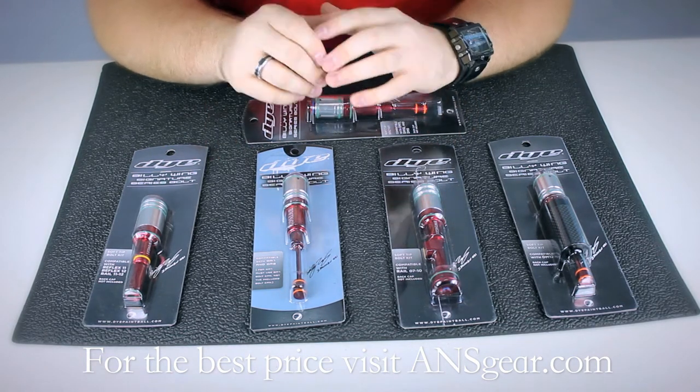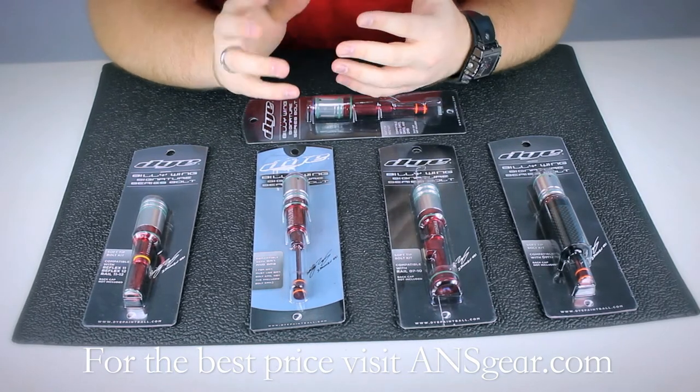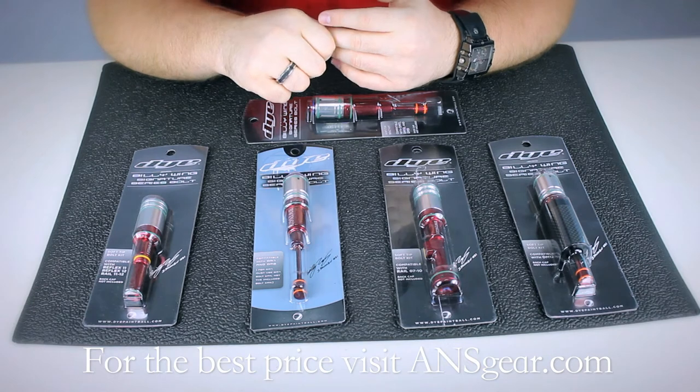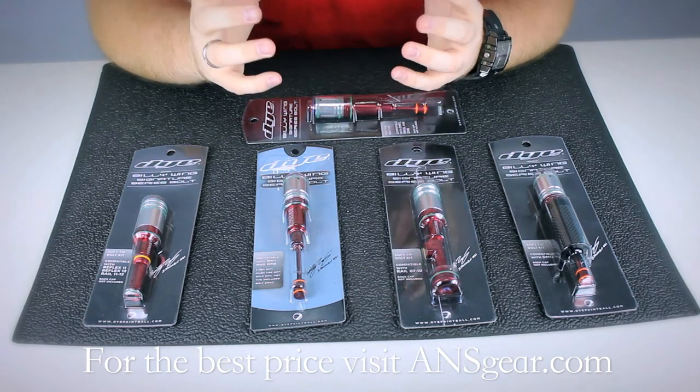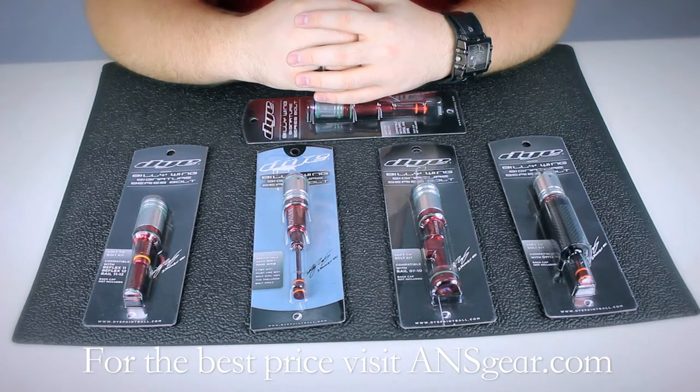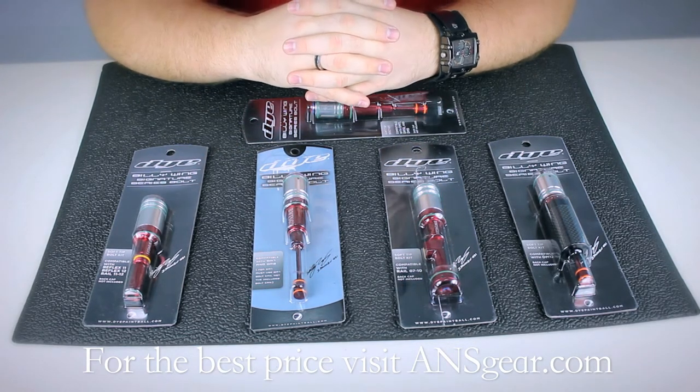I recommend these over other aftermarket bolts because they're made by Dye and they're going to be backed by Dye. Basically you know that they're going to be the best when it comes to what is going to work in your gun, because they designed the marker themselves — who knows better than the people who made the marker.